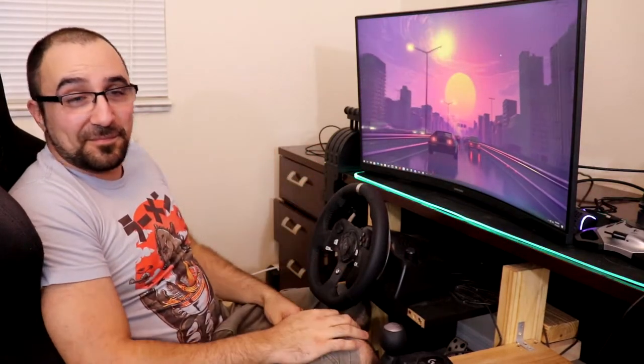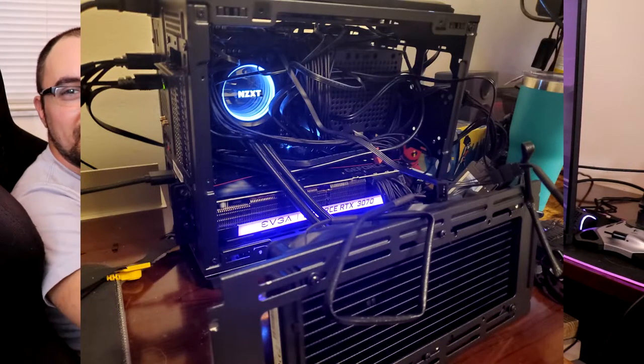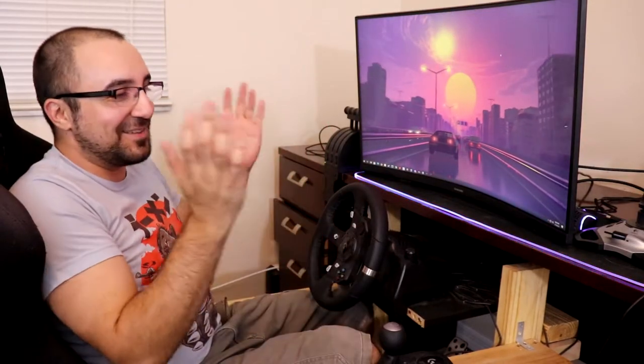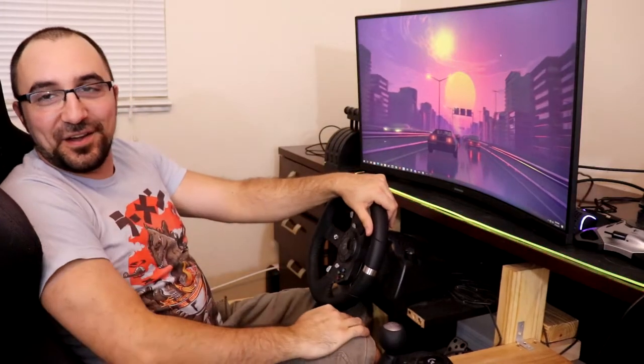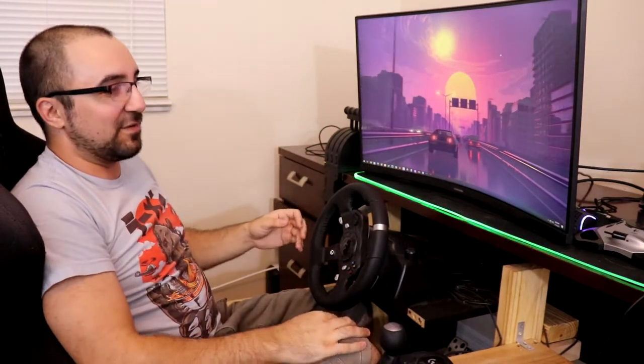So this setup here is the Logitech G20 — links all down below. The computer setup is a mini ITX setup. It's an EVGA RTX 3070 that I managed to get from the Newegg Shuffle, with an I9 10900K, so it can play everything pretty much at max settings. When you build a setup like this, you always want to make sure you match your build to your monitor. In this case it's a non-4K monitor — this is a 2.7K — so you don't need powerhouse equipment like an RTX 3080, which you would want for a 4K setup.